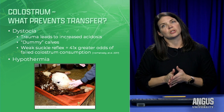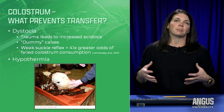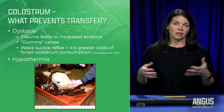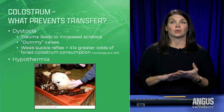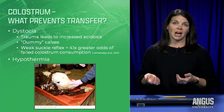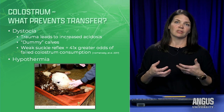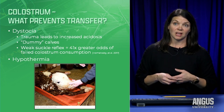Dystocia can cause issues with transfer — any birth trauma leads to acidosis, a buildup of carbon dioxide leading to lactic acid that depresses the immune system, creating those weak, dummy calves that can't get up to get their colostrum meal. Research showed a weak suckle reflex led to 41 times greater odds of failed colostrum consumption. A simple test: stick your fingers in the calf's mouth to see if it nurses on them. If it's got a strong suckle reflex, that's a good sign. If there's nothing there, or if it's cold and dry, we need to intervene and get that baby colostrum ourselves.